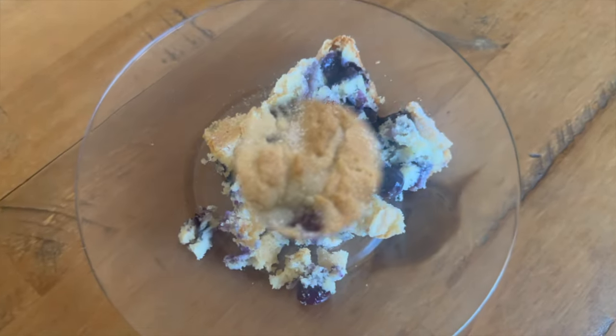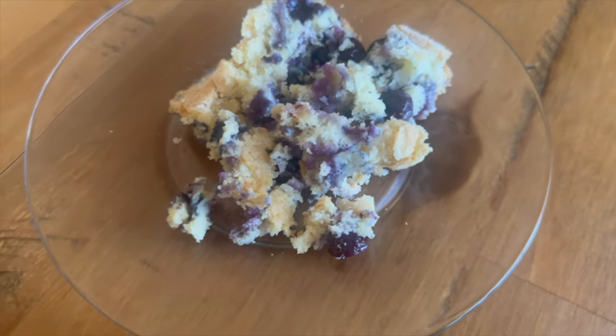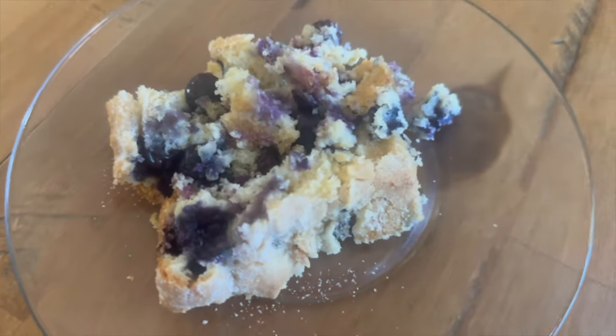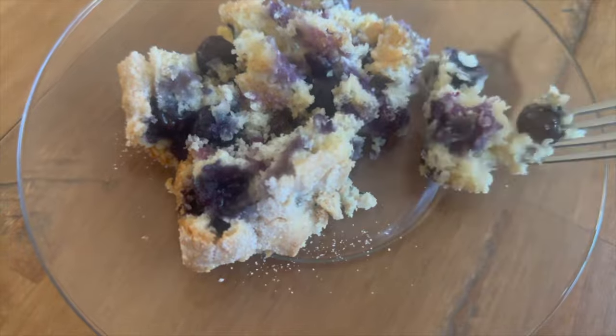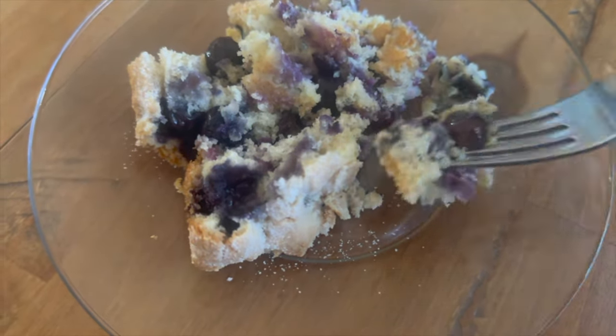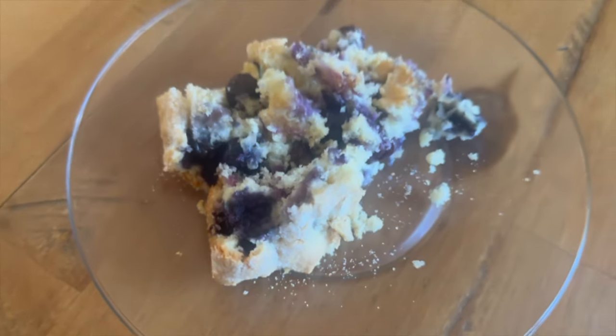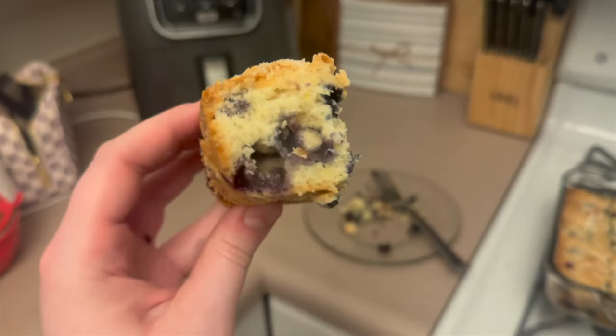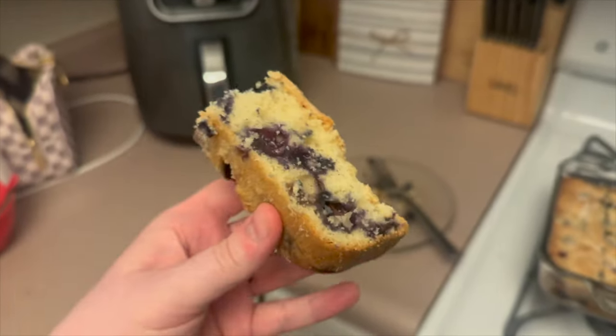This is what it looked like on my plate — mine did crumble a little bit but it's still good. If you let them cool down they will cut out in nice bars just like this, and I just bag them up separately and we eat on them throughout the week.